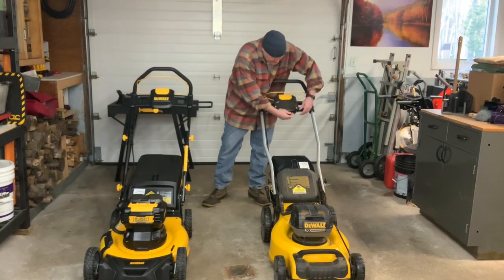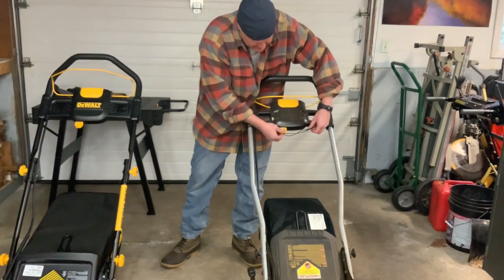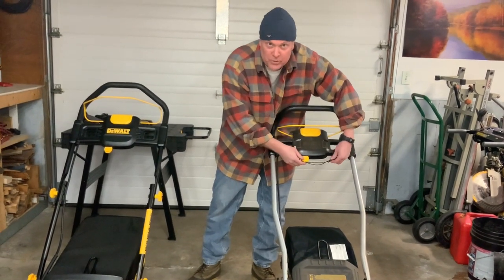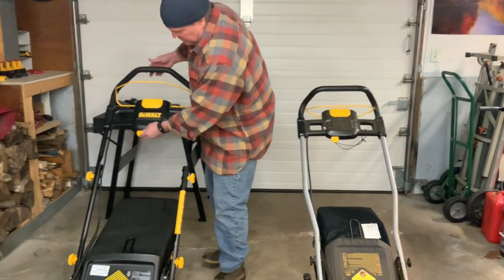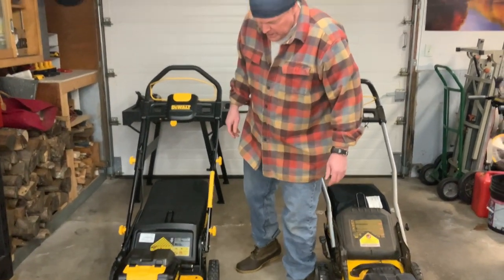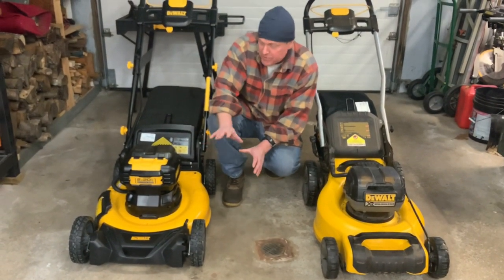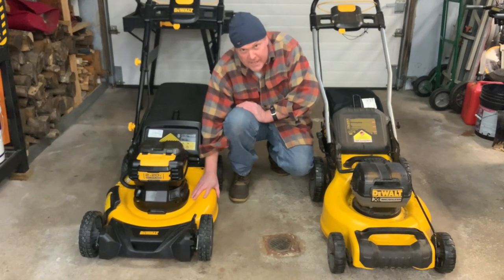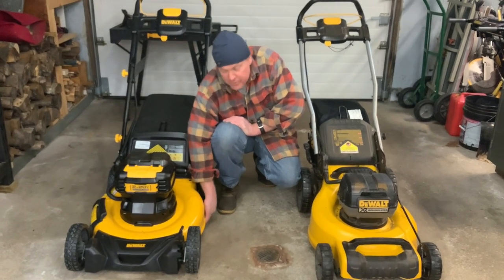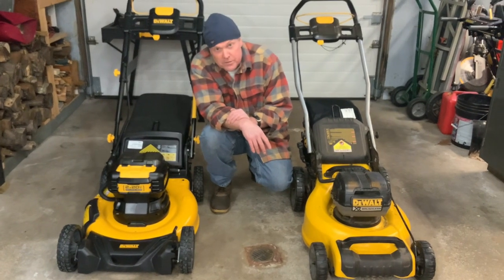A couple of quick points: on my old one I've wired the key in because I don't have kids around anymore and I just don't want to lose it — so consider ways to not lose that key. Another thing I typically do with a new lawn mower, once I've confirmed it works, is give the top a coat of wax, and spray underneath with fluid film, which protects the bottom from things sticking and from rusting. Something worth looking into.